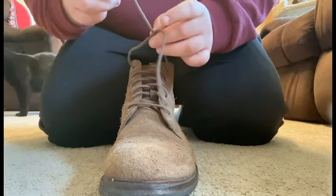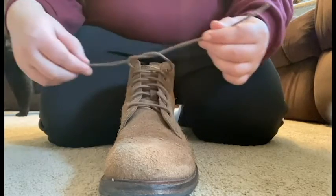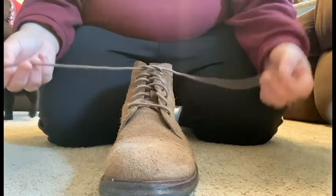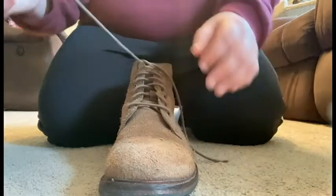Then go ahead and pull as tightly as you can. This is so your ankles have strong support as you are wearing your shoes out and about. Then take one of the strings and make a bunny ear, or a loop.